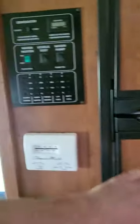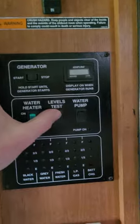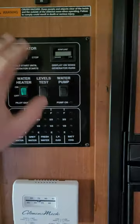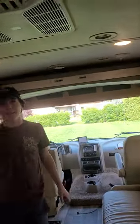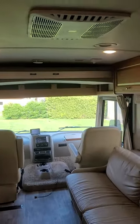In the kitchen we've got a fridge that works on propane or electric. These gauges show the levels of everything. The slide moves in and out — Sam, do you want to demonstrate how that other bunk comes down? I'll get the lights on.